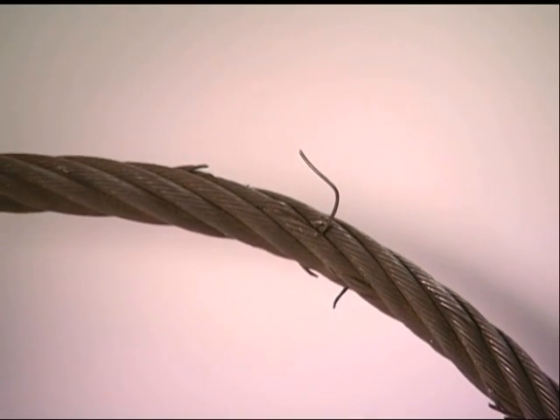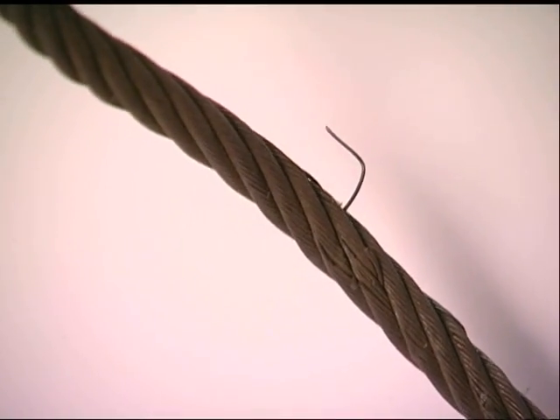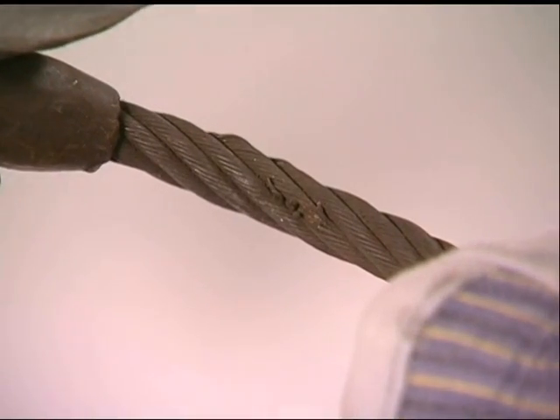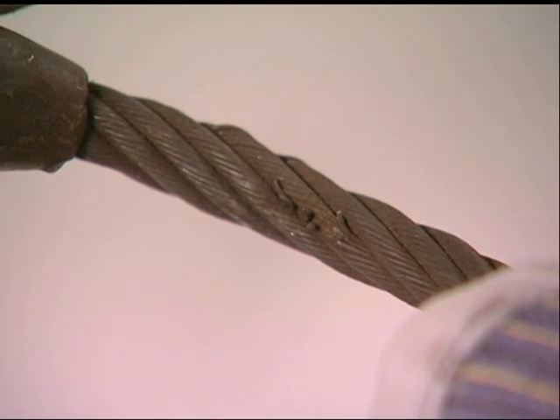Another common cause for wire rope sling rejection is broken wires. Ten broken wires in one rope lay, or five broken wires in one strand in one rope lay, is cause for rejection.